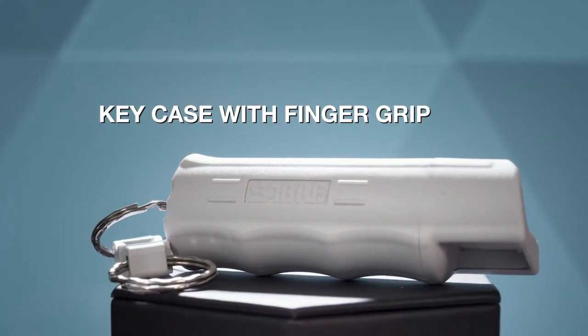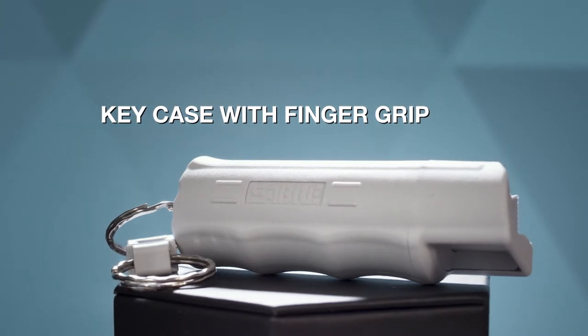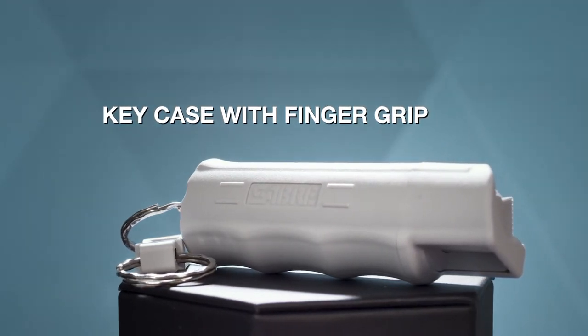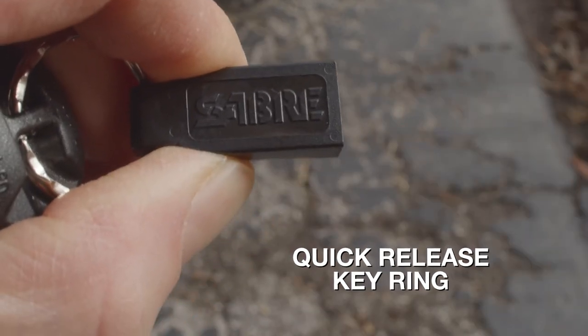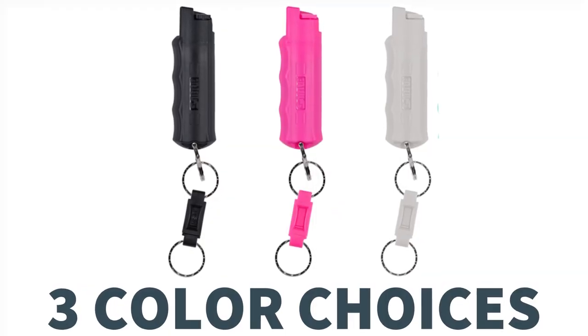Featuring a key case with finger grip, this helps to ensure spray is pointing in the right direction and to assist with aim, and a quick-release key ring for immediate access when you need it, and multiple color options to suit your style.